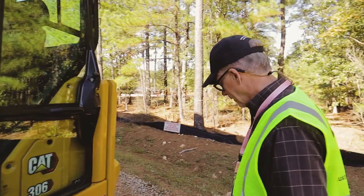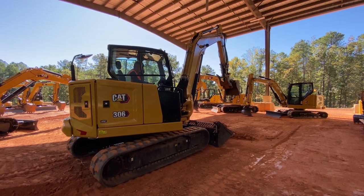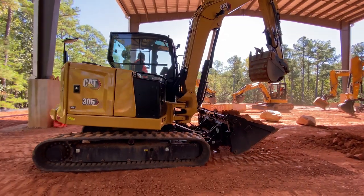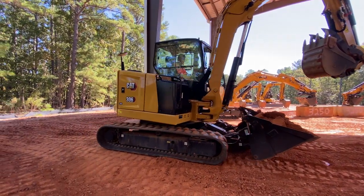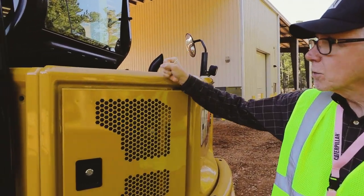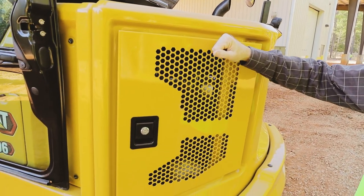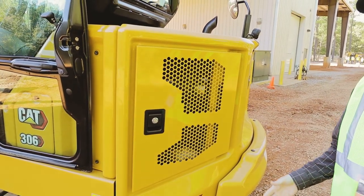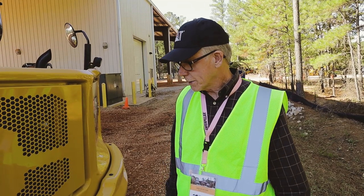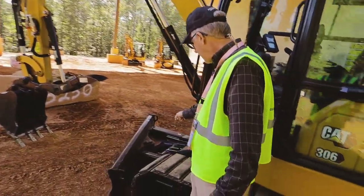A couple other cool things: they've gone to a squared-off body style. If you remember, they used to have curved bodies to give you visibility to the back of the machine. Well, they've added a rear view camera that automatically feeds into your in-cab monitor, so you can always see what's behind the excavator. This squared-off style is also a lot more rugged and less likely to suffer damage. And the engine opening is squared off too, so if it does get damaged, it's a lot easier to repair than the traditional rounded style.